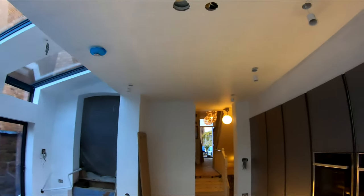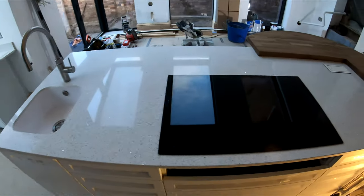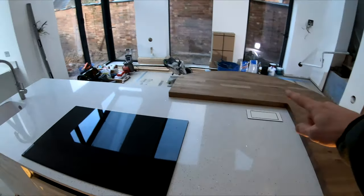We've got a hood going in up here. What we're doing is building a bulkhead which will basically replicate the perimeter of this island, but it will be up there on the ceiling.